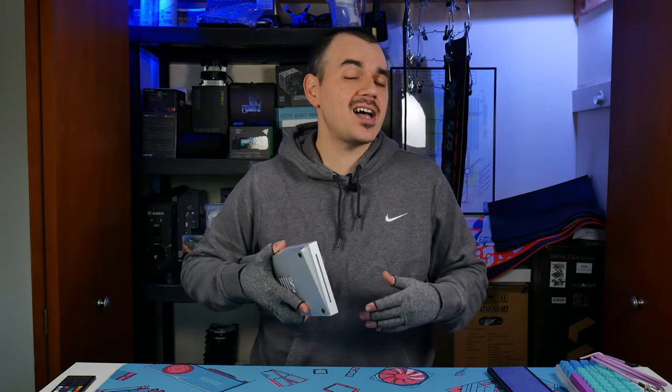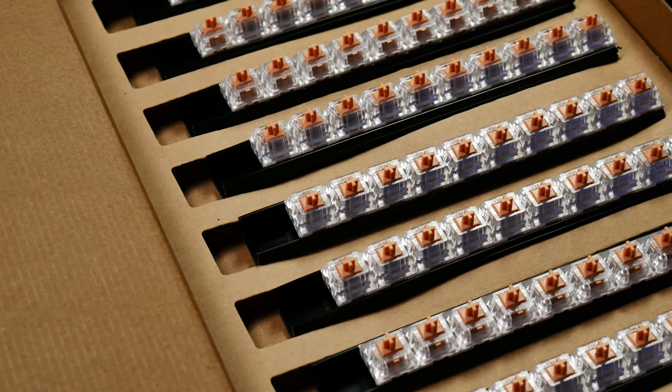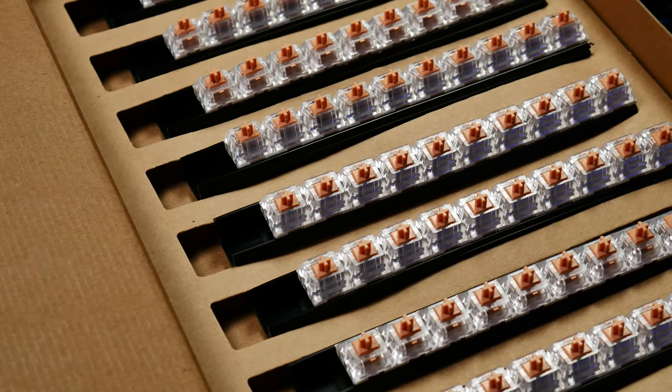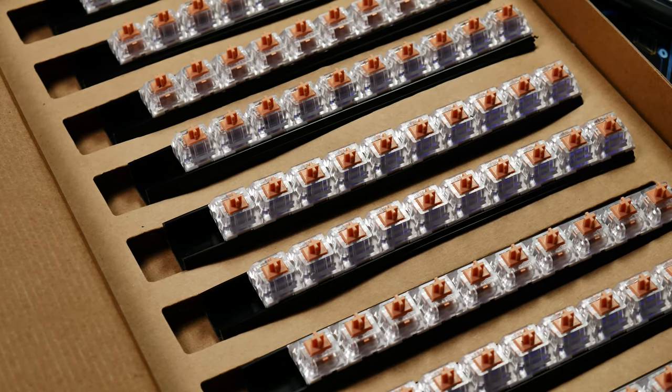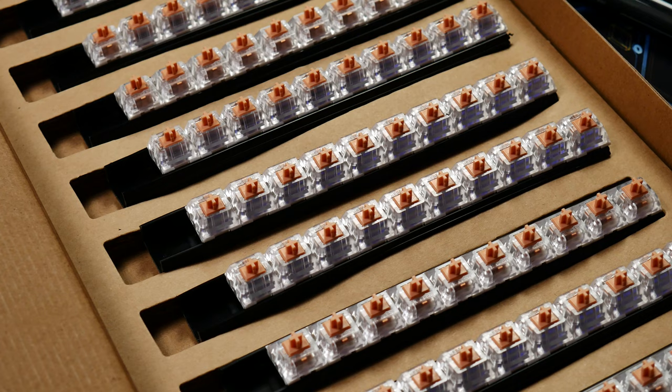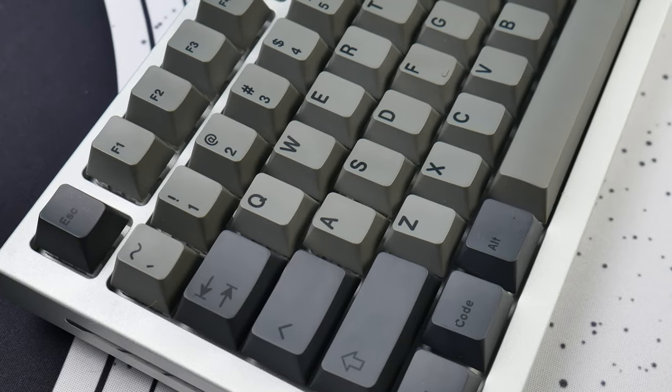The switches used here were Halo Trues, but I did some modifications to them. Instead of sticking with the stock 100-gram spring, I went with a Sprit 63.5-gram supreme to pull out more tactility from the switch and give it a more comfortable overall typing experience. I also lubed the springs and stem with G-Lube, just not on the legs, and applied some KBDFans polycarbonate switch films.